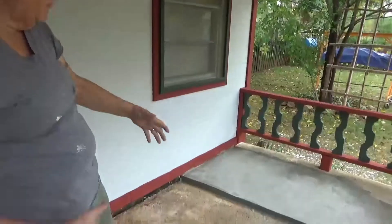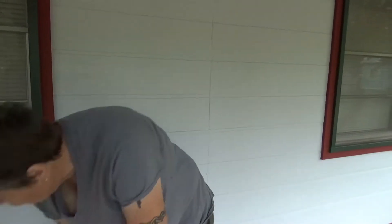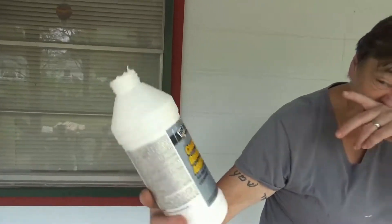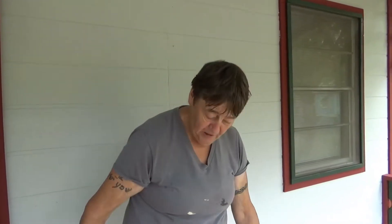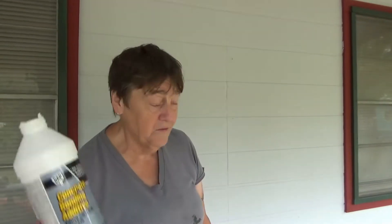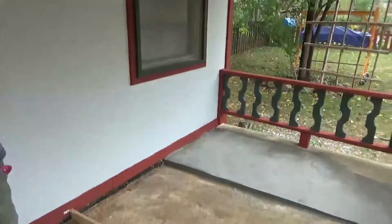What I did was use a bonding agent. You can buy bottles of bonding agent — here's one of the empties right here: concrete bonding additive. You paint it on, let it dry for an hour, and then you can start pouring your concrete. This bottle only covered this section; I'm gonna have to get another bottle to do the next section. It's not cheap but not super expensive — about twelve dollars a bottle.